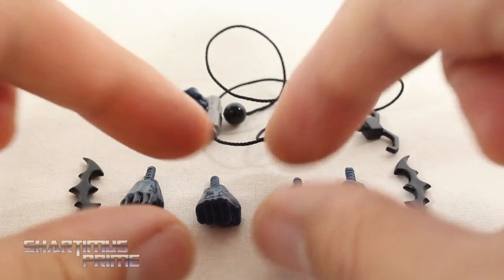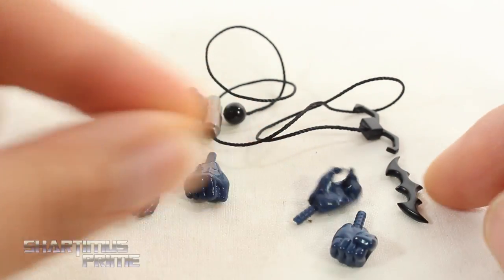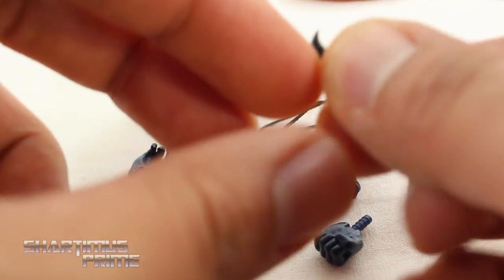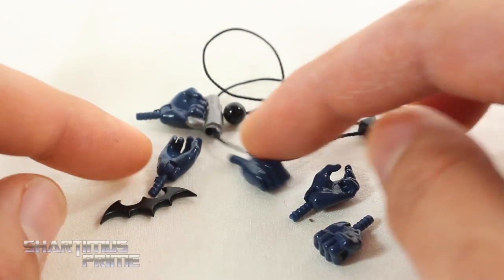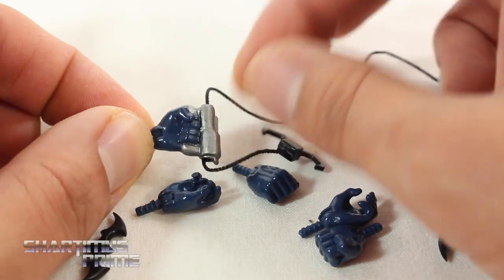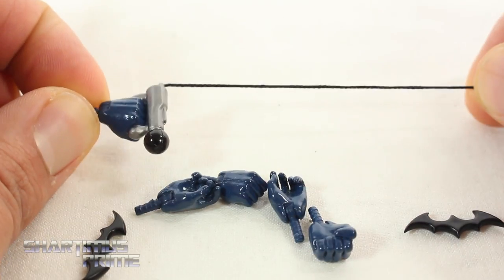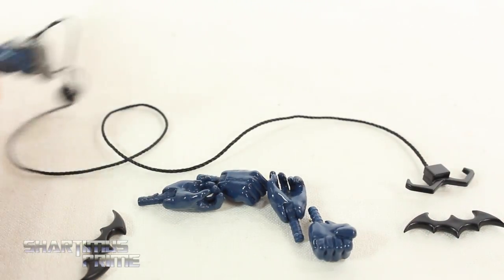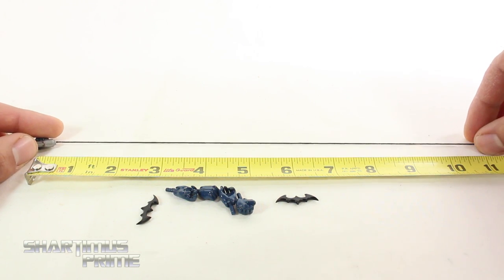We get two sets of interchangeable hands. You can see he has the fisted hand, and then you have the Batarang holding hand right over there. You get two Batarangs, which look really good. I like the glossy paint they used on these, same with the glossy paint on the hands. You also get this cool grapple gun. You just pull this string right here and you can adjust it any way you want. They're pretty generous with the string — it measures to be about 11 inches long.